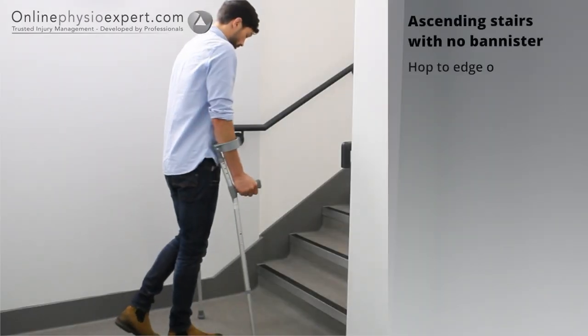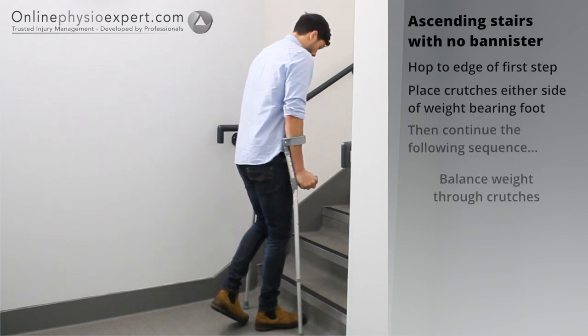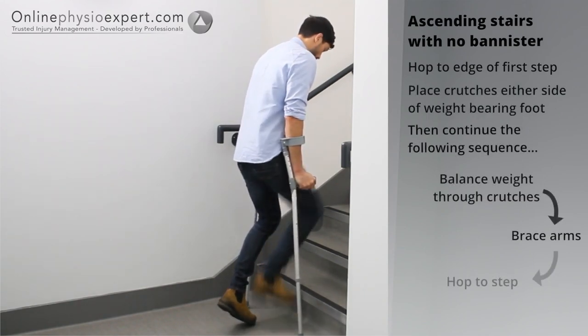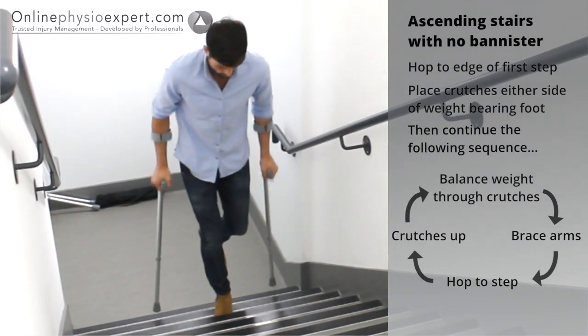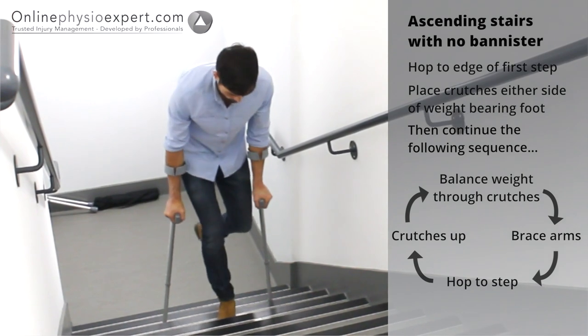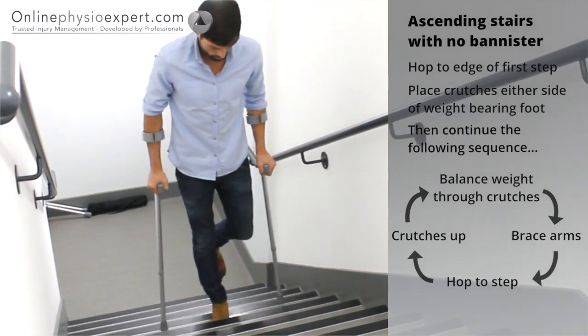To ascend stairs with no banister, hop your non-injured foot to the edge of the first step. Brace your arms and hop your non-injured foot to the next step before bringing the crutches up to meet your non-injured foot. Repeat this sequence of movements until you safely reach the landing.